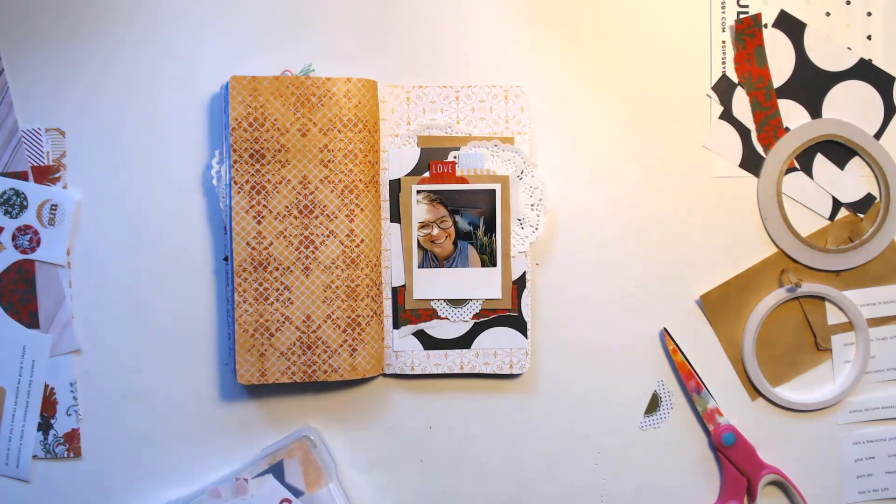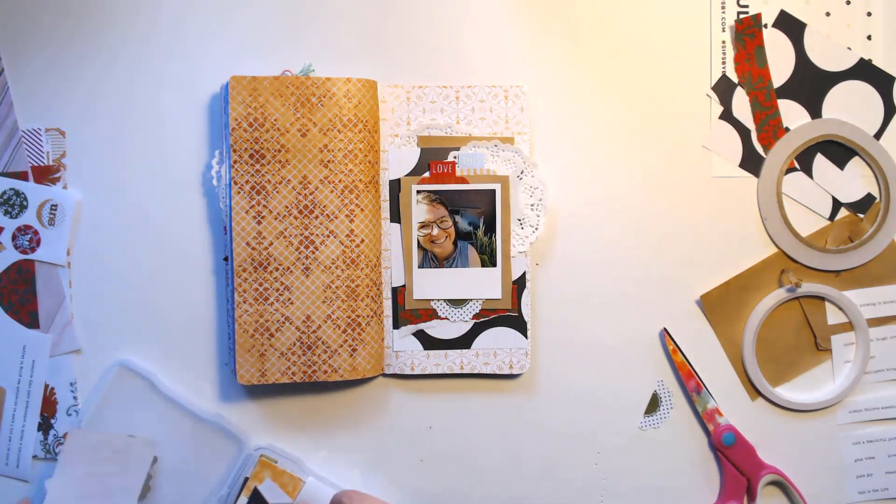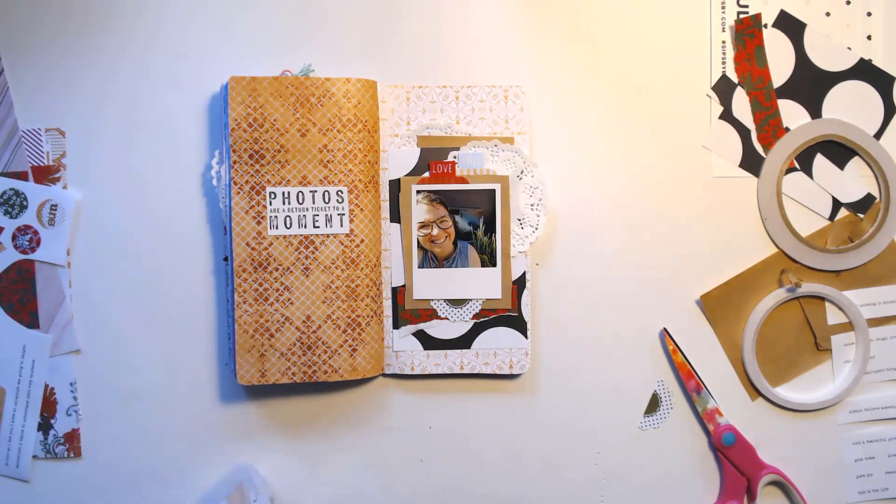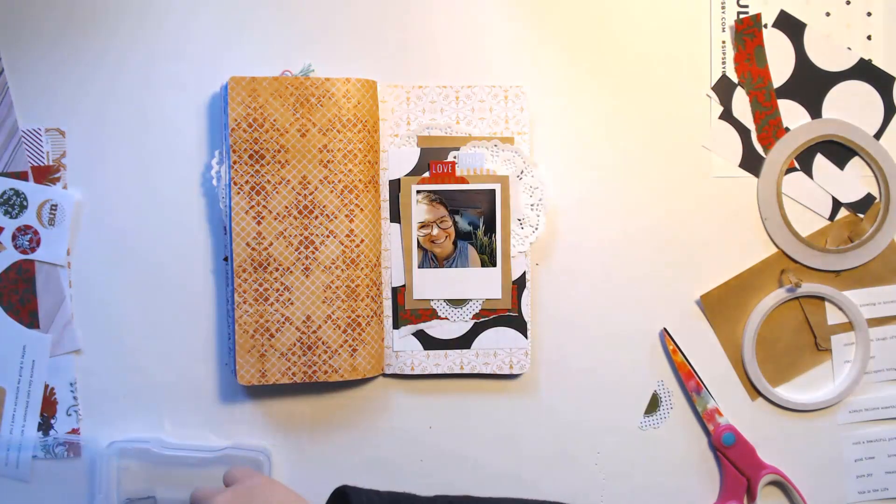Now I'm just going to stick in this little flower here underneath. Where did the word strips go? I just stuck those down and now they are not there anymore. I'm not sure where they went — I guess I picked them up.